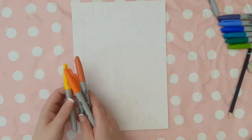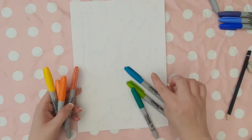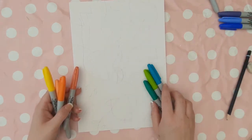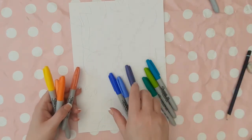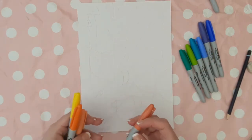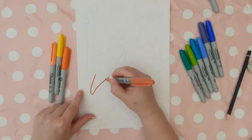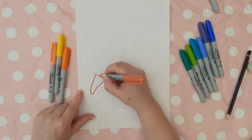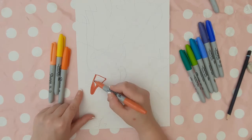Now we can move on to colouring in. We're going to start with the fish — I've got four colours here. Ideally you need at least three different colours for each element: at least three colours for the lily pad, three for the water, and three for the fish, but four is better. You're going to fill in the fish with yellow and orange shades. The idea is that you don't have two of the same colour next to each other — they can touch at a point, but they can't be directly next to each other because otherwise it doesn't work.